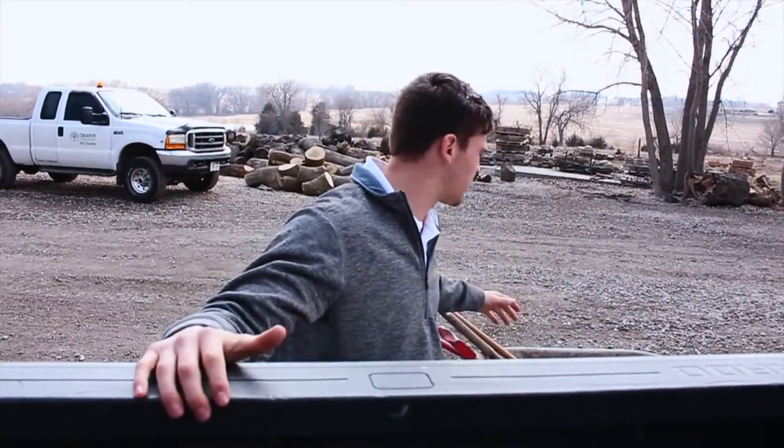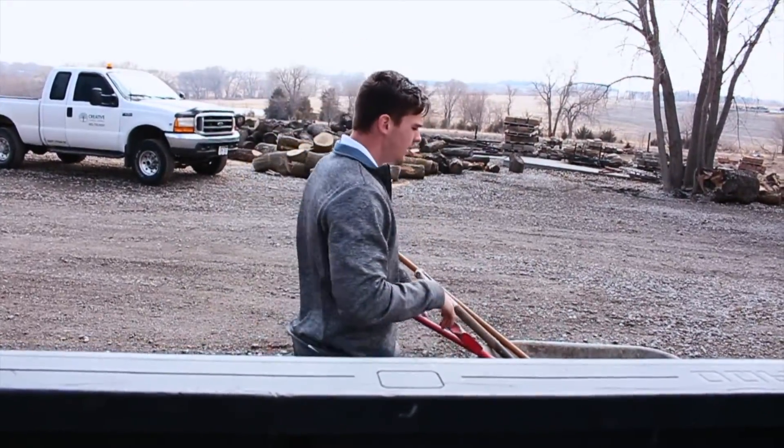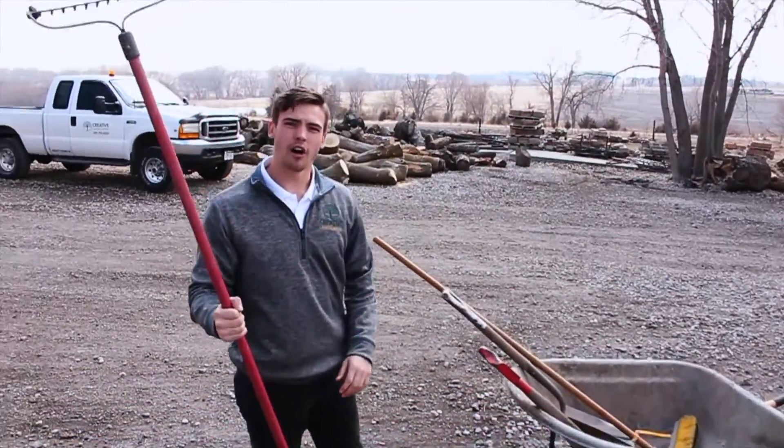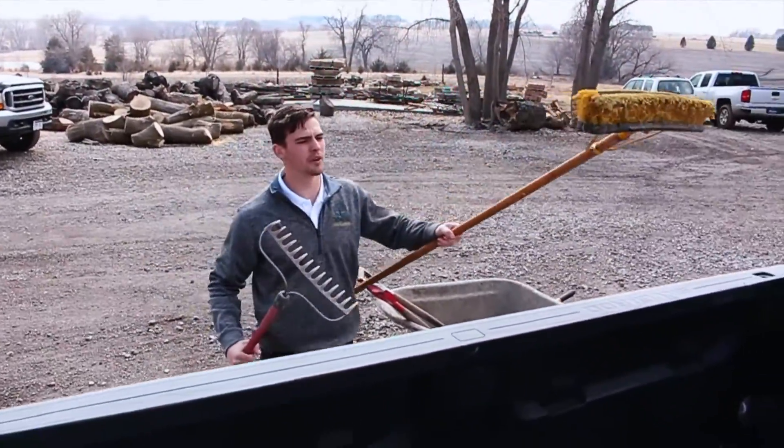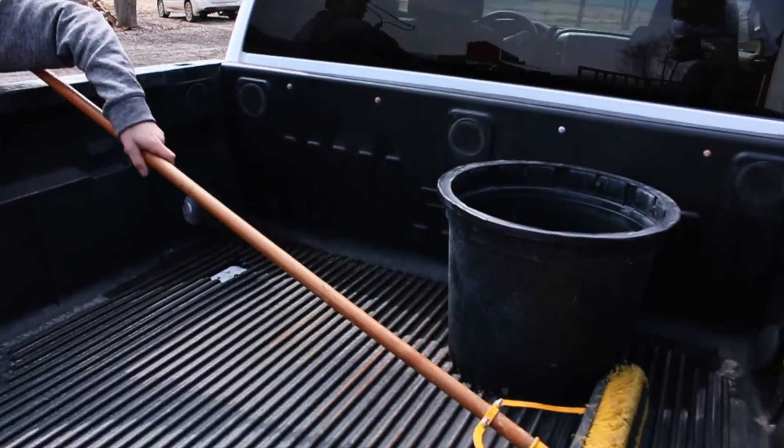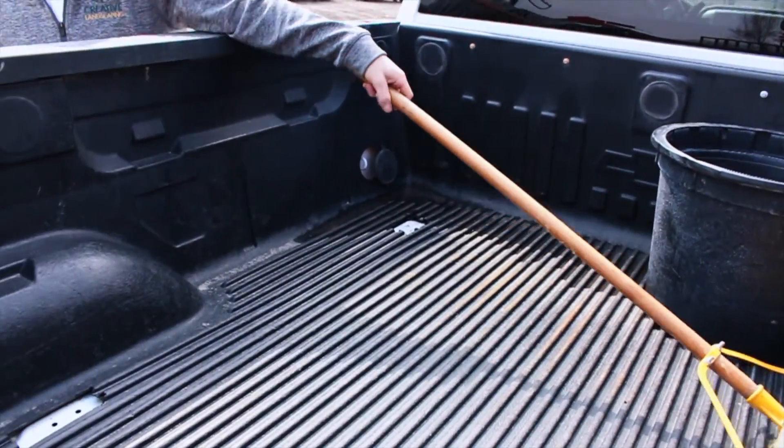When we're putting this into the truck, we want to make sure we keep it organized and we don't want to break or snap anything. If we just throw it all in the truck and then throw the wheelbarrows on top, it would snap the brooms or the rakes. So what we'll do with any long item such as brooms or rakes — you'll put them horizontal up at the front of the truck.